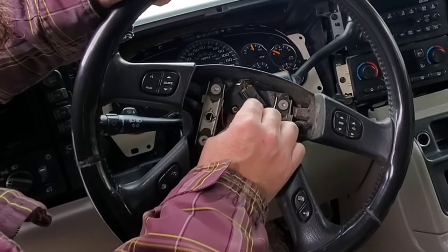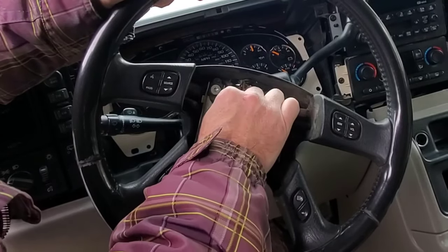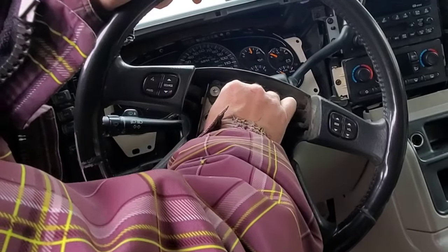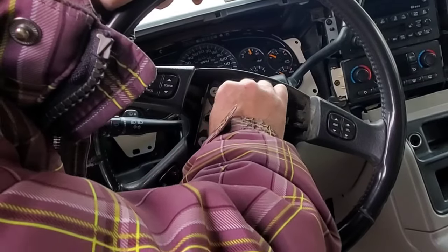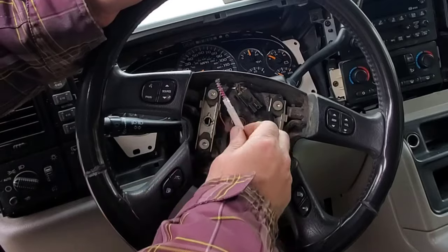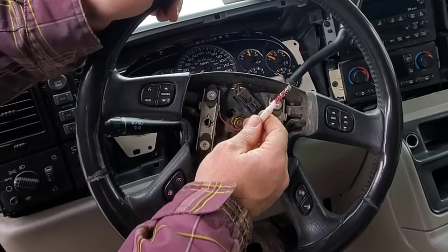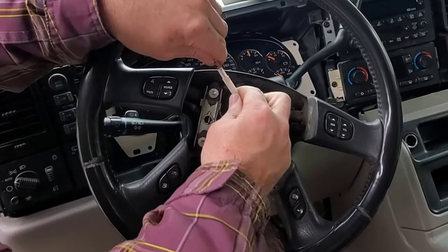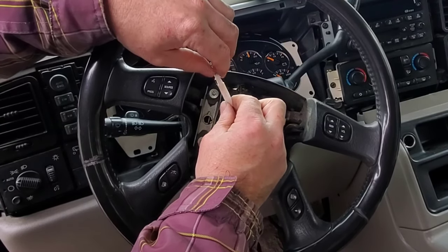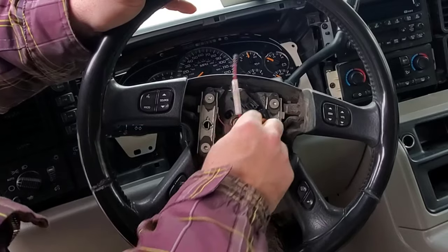To release the horn button, you just push in and turn. Can't remember if it's counterclockwise or clockwise — just like that, counterclockwise. So you push in on the plastic, there's a spring, you push in and then you turn counterclockwise, and then it gets past those tabs there.